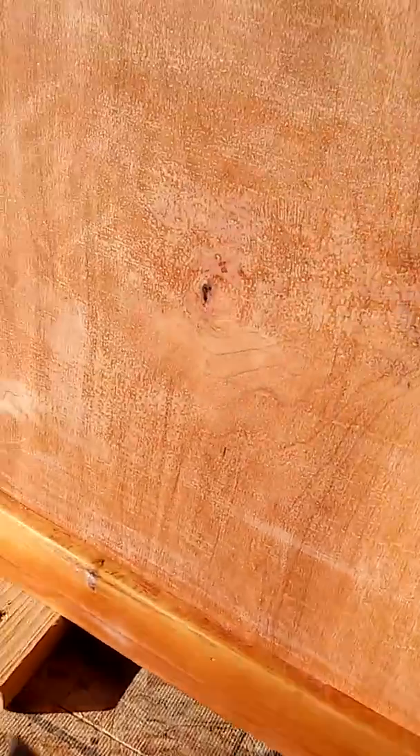My nephew's box. This box here I wanted to point out to you — this is the maple side, and it's that paper-thin stuff.